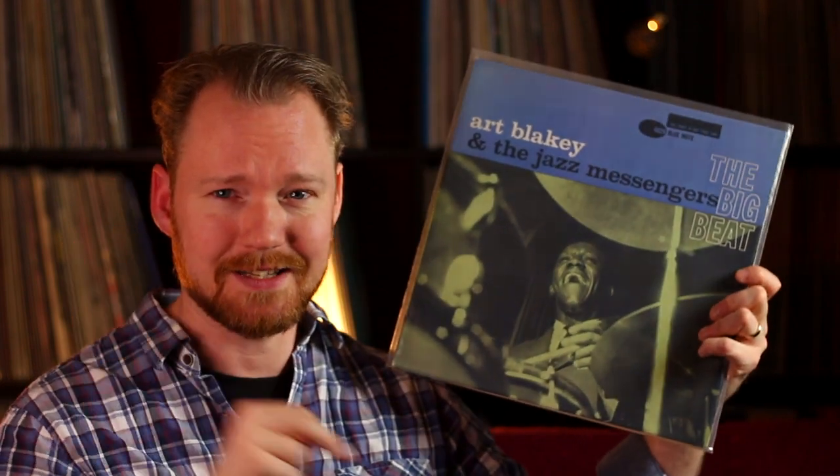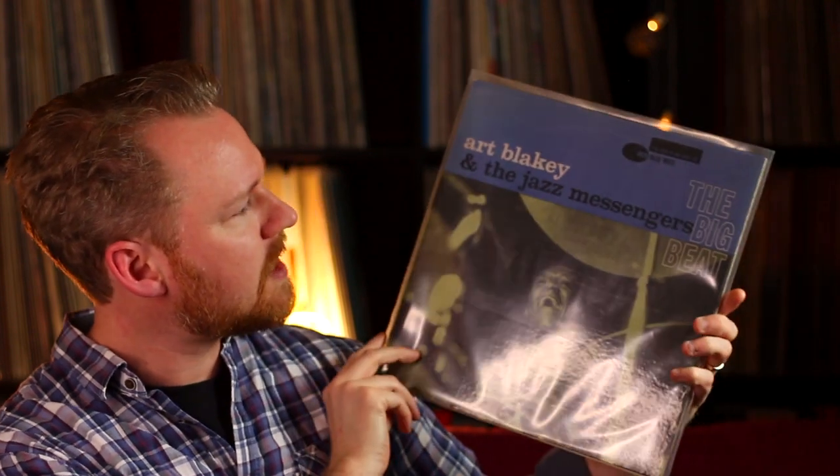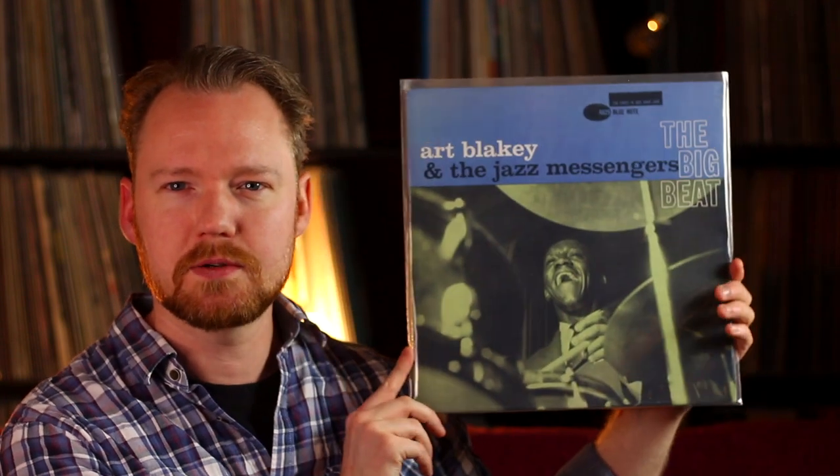Going back to a little more standard jazz: Art Blakey and the Jazz Messengers - The Big Beat, 1960. Playing on this is Lee Morgan, who we talked about earlier, a very young Wayne Shorter, Bobby Timmons, Jimmy Merritt, and Art Blakey on drums. This is the first press - it's been issued countless times and you can get this released on vinyl.